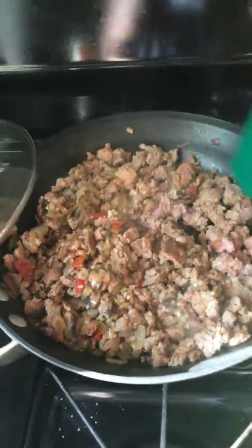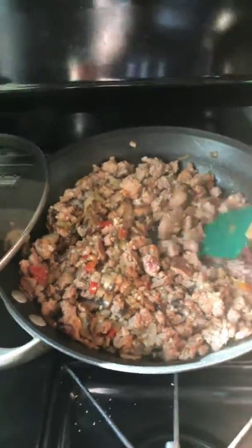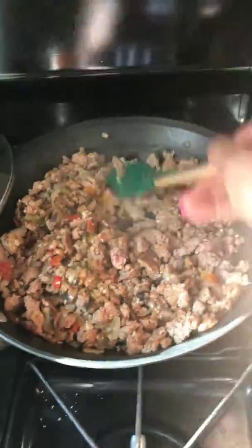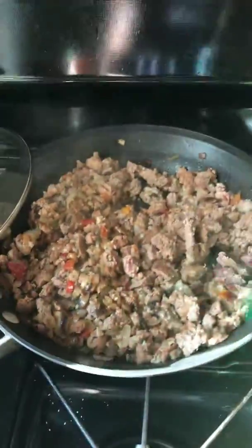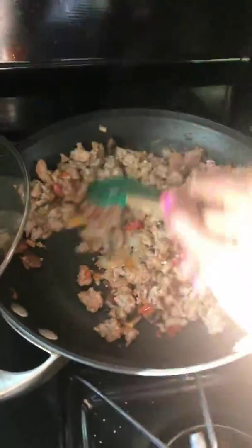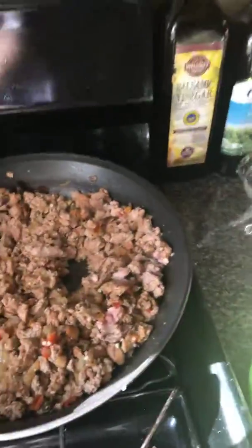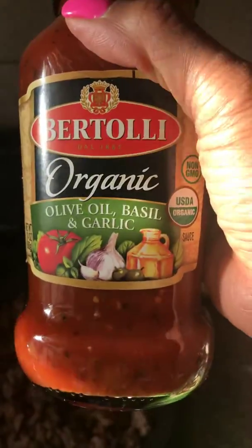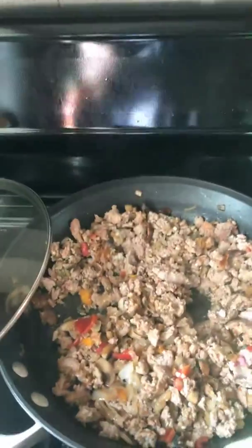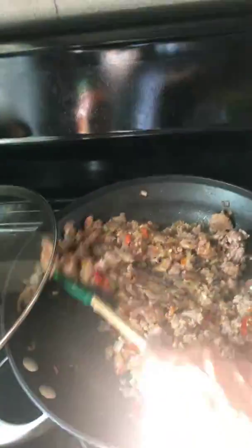I'm going to make what I made two or three weeks ago that I forgot to post. What I did was roll out the fat dough, and instead of doing single empanadas, I made this meat mixture and used a little bit of organic spaghetti sauce in there.